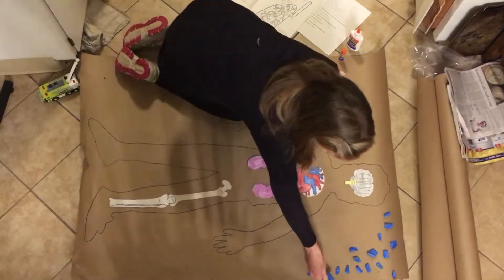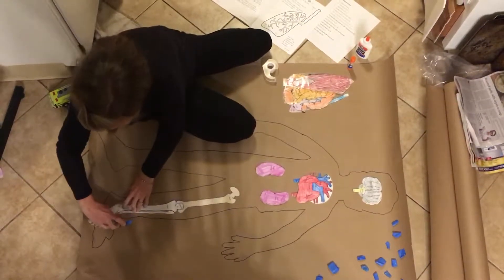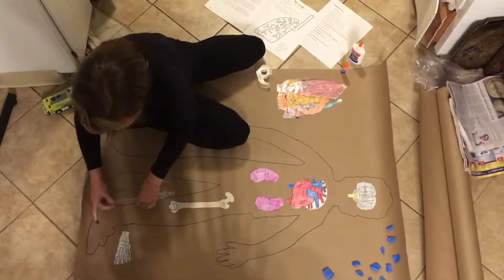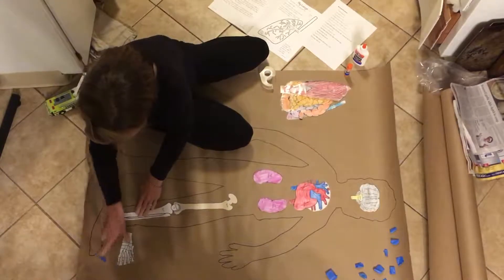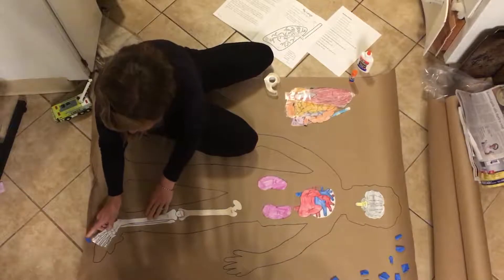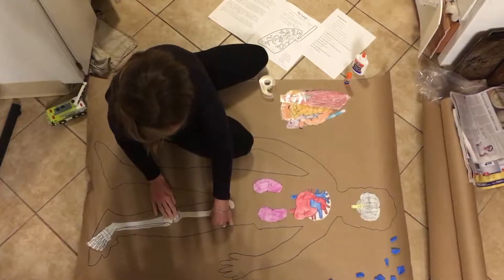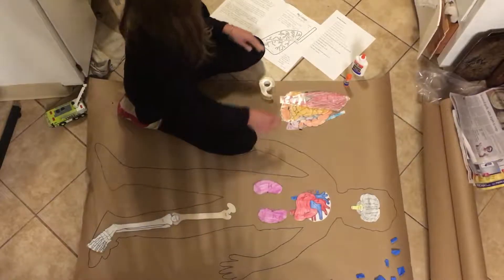Those are going to be glued down, one on top of the other. The foot bone has a long one — that's their big toe — so make sure that you're gluing on the left side of the body, which is the right side as you're looking at it, so those are in the right place. So three pieces for the bones.